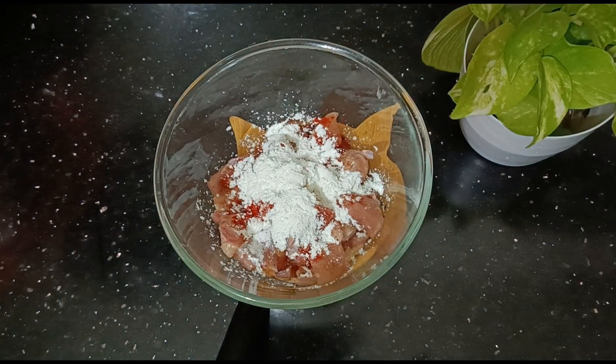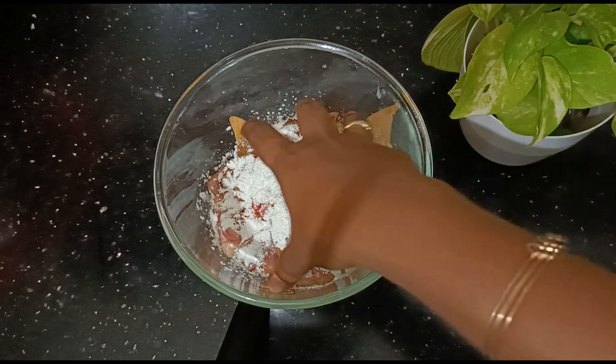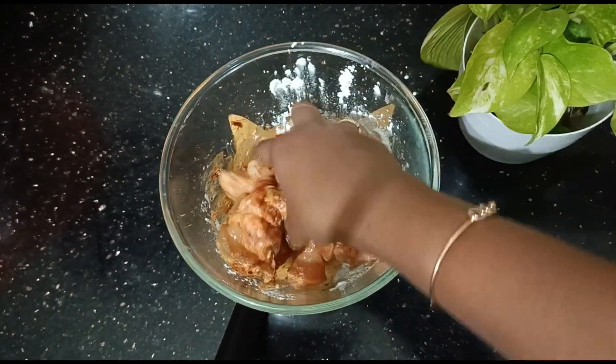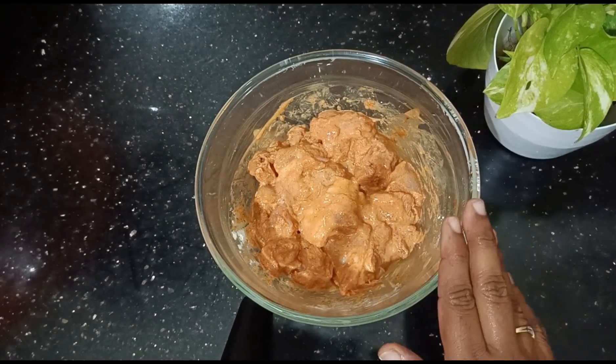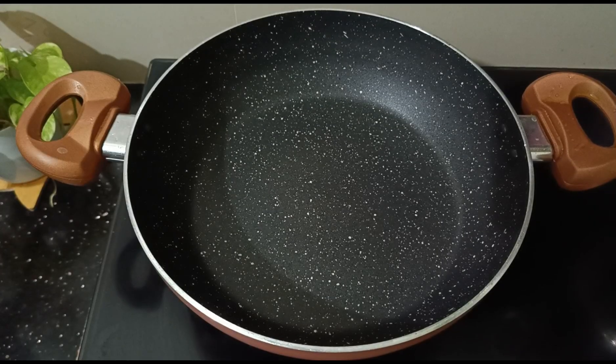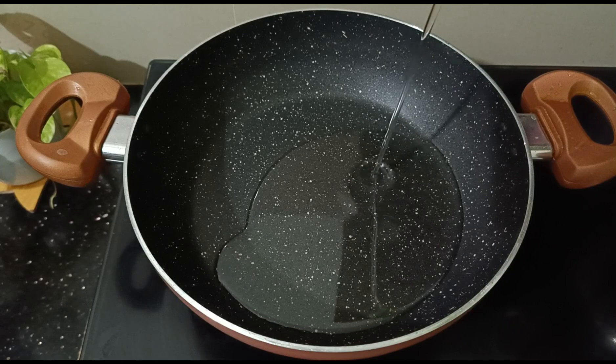2 tablespoons of corn flour — add the coating to add the texture. Add the oil and fry in the pot. Add the leaf of sunflower oil to the pan.